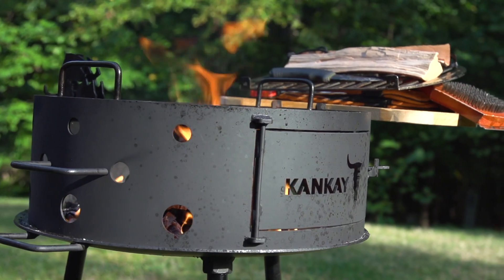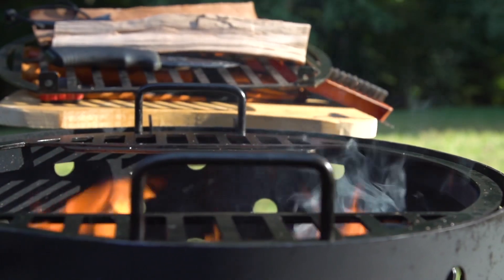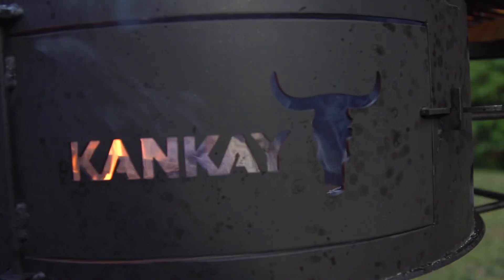I ended up getting the 3.0 grill. It came with the iron bowl, the cast iron plate, the grates, the plancha, and the wooden cutting board — so a lot of attachments. That's the model I'm going to speak about today because I can't really speak to the other ones.